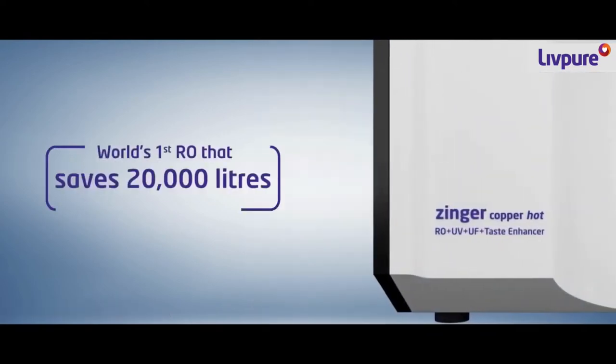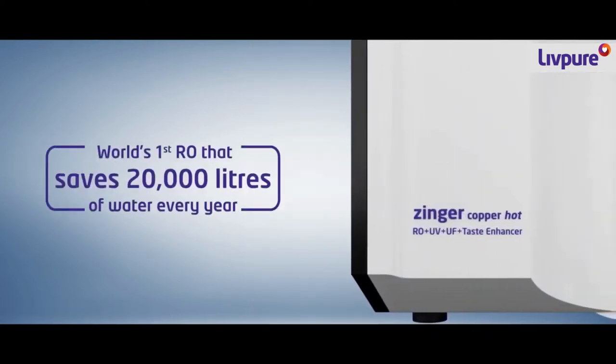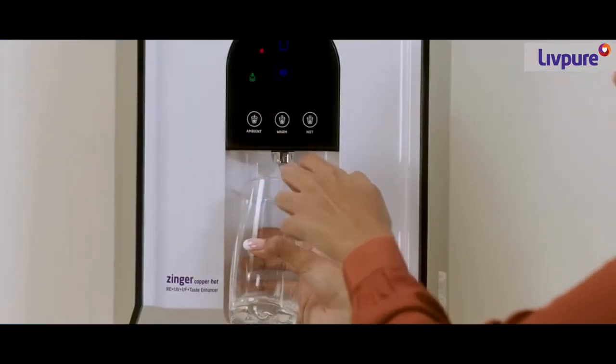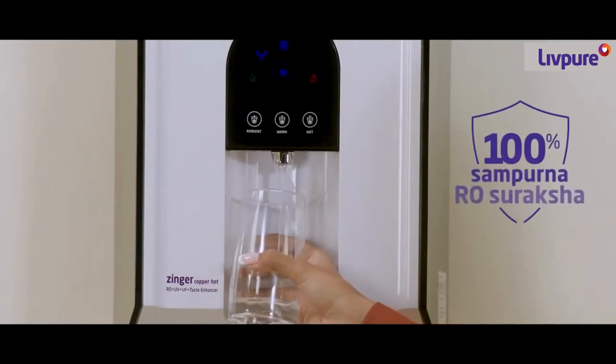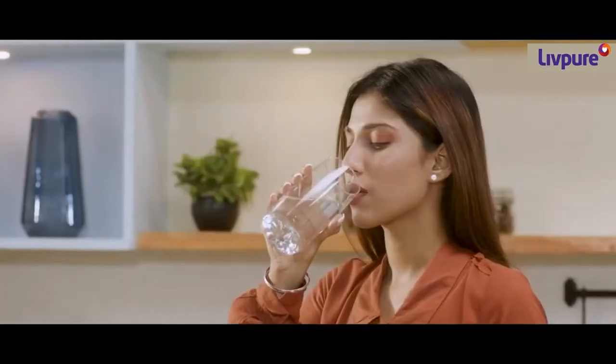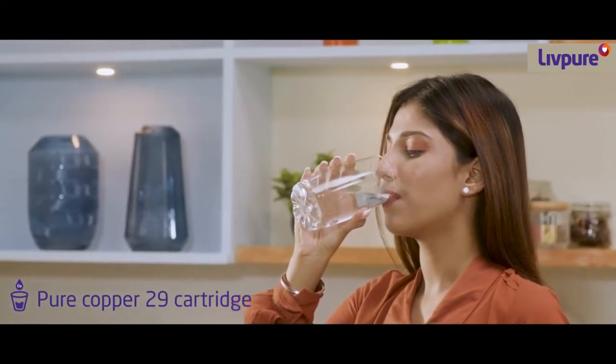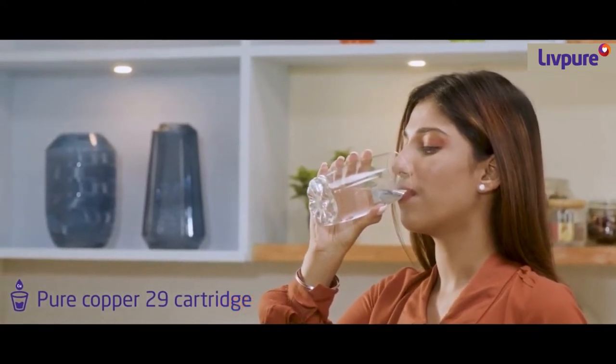That's not all. It saves 20,000 litres of water every year. With Zynga Copper Hot RO by LivePure, you can have 100% Sampurna Suraksha against waterborne diseases. Pure Copper 29 cartridge makes sure that you get the goodness of copper in water for better immunity.